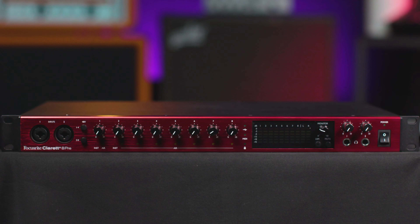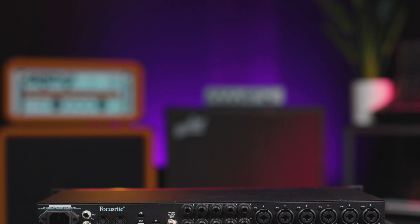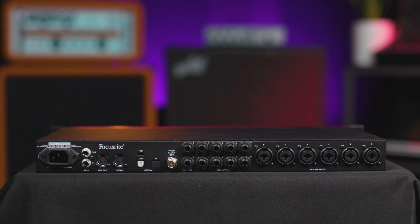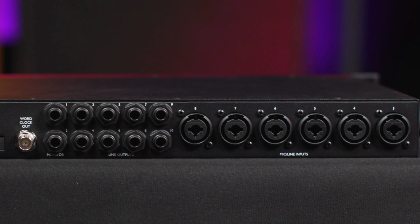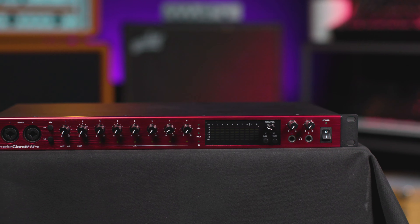The microphone preamps on the Claret Plus 8 Pre are of extremely high quality — they're called the Claret Plus preamps. They have dynamic range of 118 dB and equivalent input noise of minus 129 dB. Frequency response is ruler flat from 20 Hz to 20,000 Hz, plus or minus 0.03 dB, and from 20 Hz to 35,000 Hz, we're plus or minus 0.15 dB — so extremely flat frequency response over a very wide range. To describe these preamps: they're very clean, high headroom, low noise, low distortion, but they're not sterile sounding. They present a nice, accurate picture of what you're recording, so they work well on a wide range of sources.